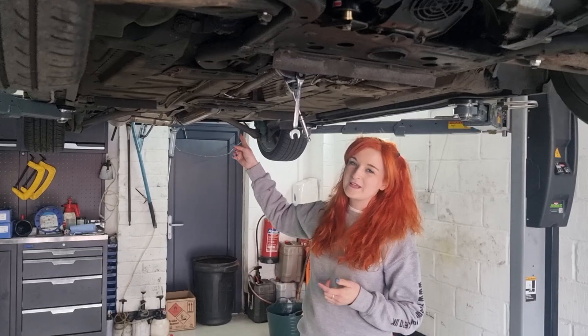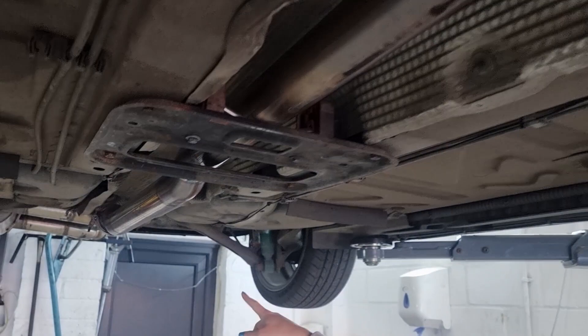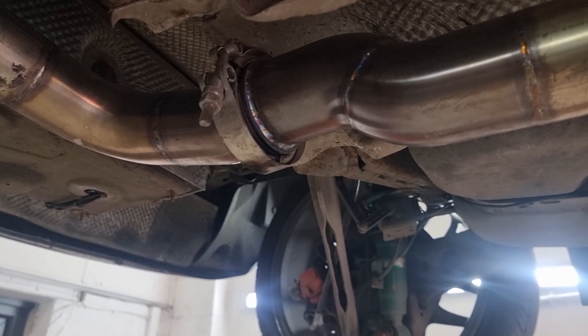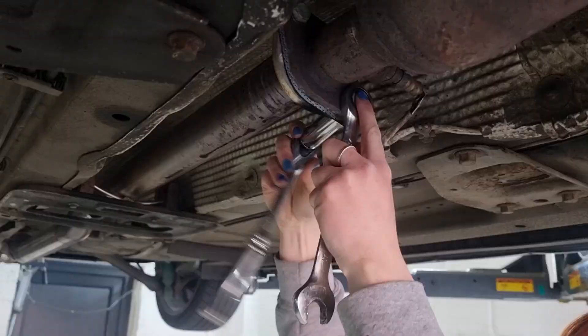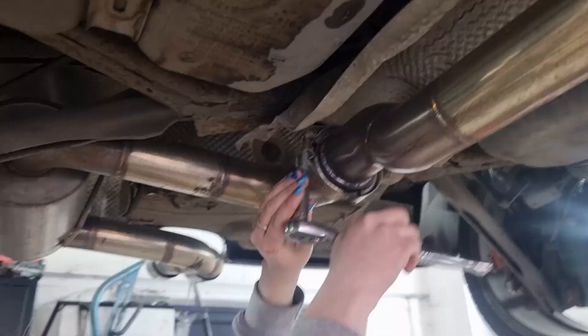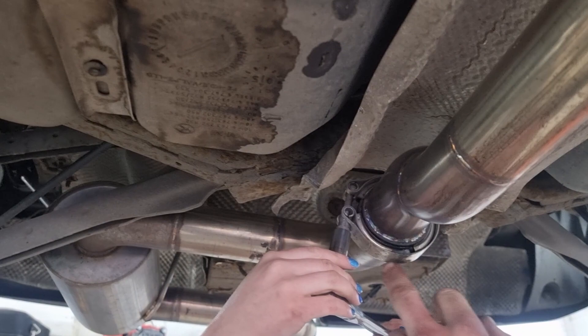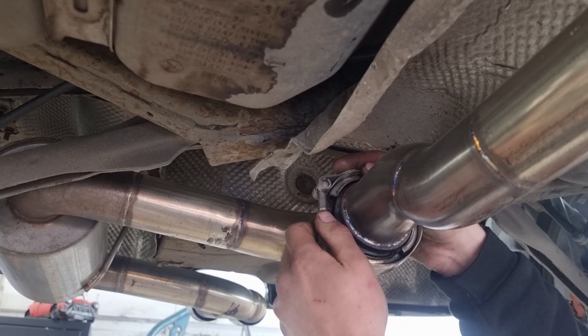So we're now underneath the car. The first job will be to take down the exhaust. There are bolts either side - mine are 17s - so we'll be doing those two, then the V-band at the end. My exhaust will be slightly different to everybody else's standard R53s because I've got a custom one. So we'll be undoing that, then undoing these bolts again. I am missing a couple but essentially that is what you'll be undoing.